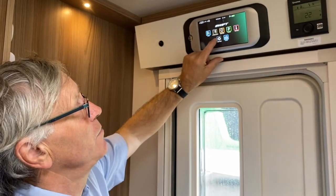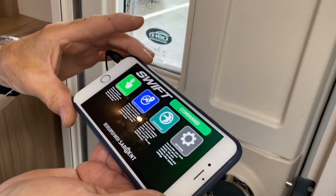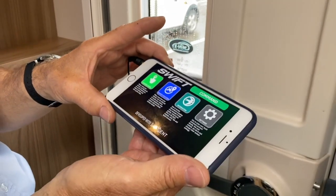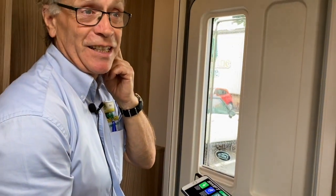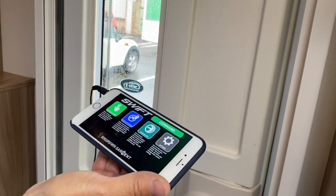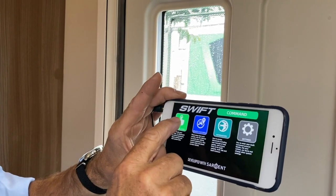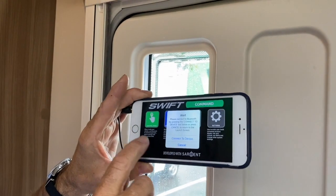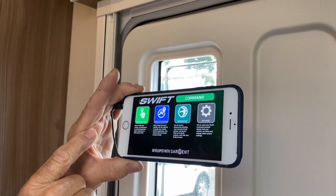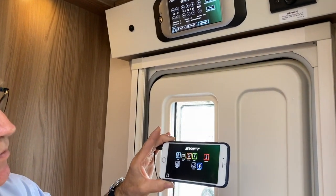We're going to show you how to connect an iPhone to the Command app. Press your settings and make sure you've downloaded the correct app to your phone. There are two apps: 2019 forward is the blue app, and the 2017 and 2018 models use the green app. Make sure you get the 2019 or 2020 blue icon app. Press the pair button at the top. We should get a signal here — connect the device. After a moment of searching, it'll pair, and we're into the app now.